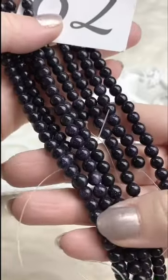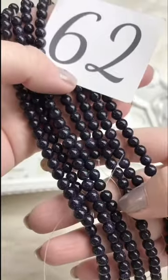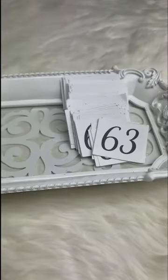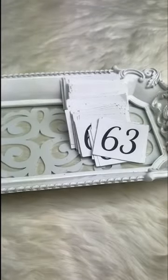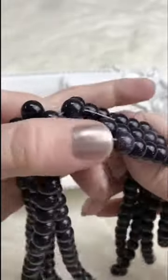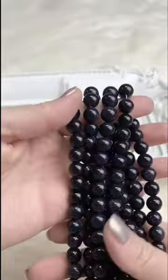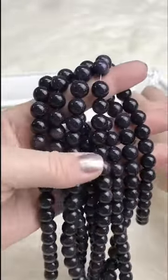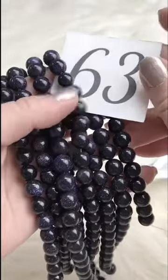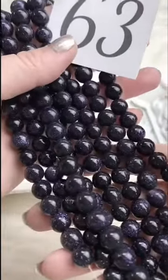These will look really cool with matte onyx — that would be excellent contrast. The 6mm is $8.00 a strand — you can't beat that, there's a ton of really good things you can do. The 10mm retails for $14.00; for Facebook Live it's $12.00. We've got 4 strands available.